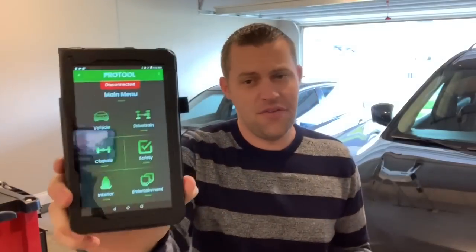They also have a Bluetooth adapter for $39.99 on their website, or you can use their K+DCAN cable or any K+DCAN cable connected via OTG. It only works on Android. I'm a big Apple user and don't have any Android devices, but since MHD is also Android-only, I got myself a simple cheap brand new tablet that works great. I do my JB4 back-end flash on it and of course use Pro Tool on it too.